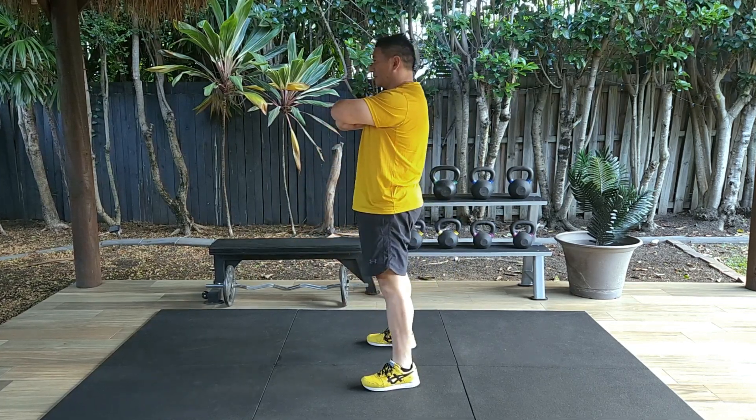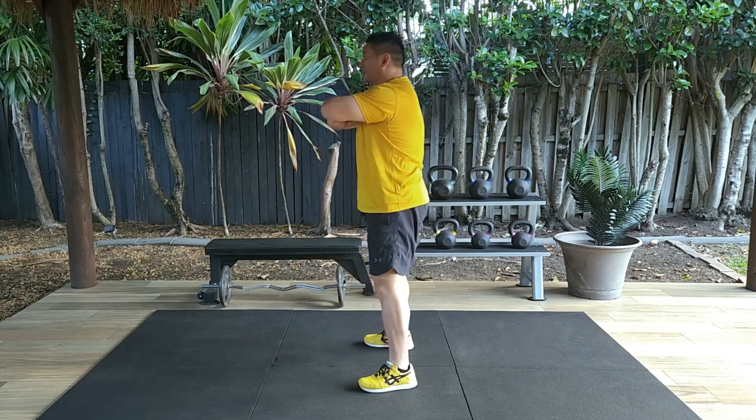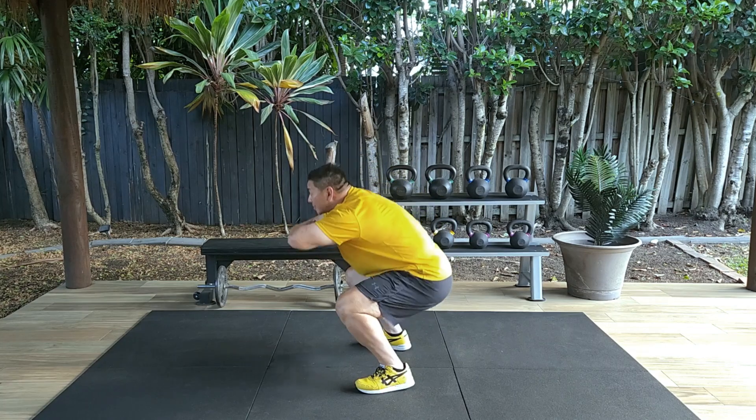Briefly breathe out through the mouth and briefly tense through your abdominal and glute muscles. Then breathe in through the nose and repeat the same motion you did beforehand.